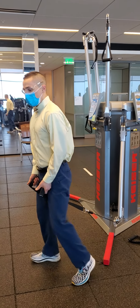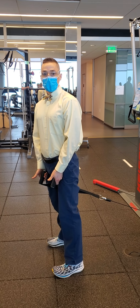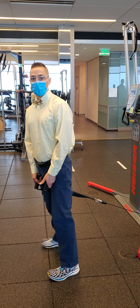All right, Grant, so a couple things. Your form looks relatively good with your cable pull-through. A couple of suggestions on why it may feel, in your own words, clunky.